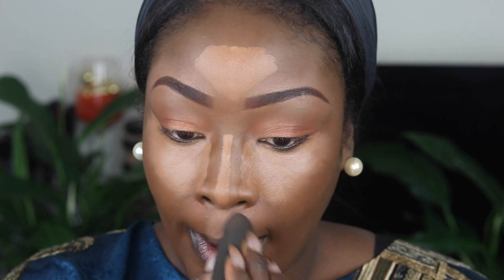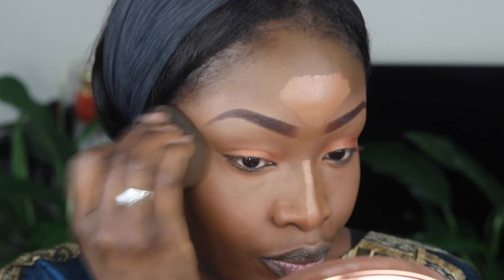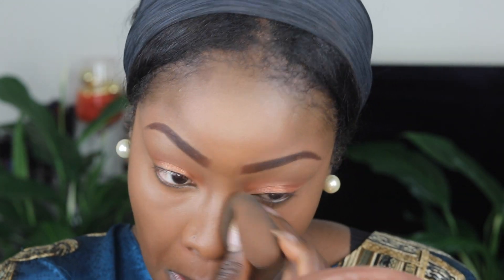Then I go in with my Beauty Blender and I blend all the areas that I have highlighted. The Beauty Blender is my best friend. I blend everything out so that we don't have any harsh lines, because there's nothing worse than harsh lines.